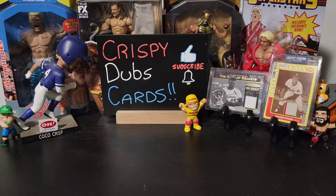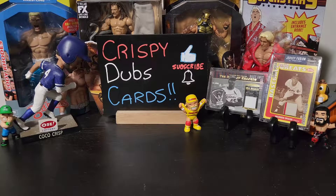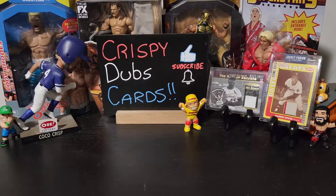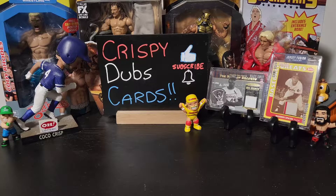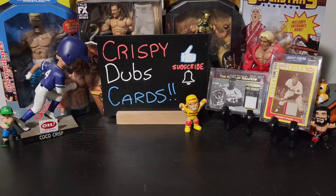The Shorts are just to keep you guys updated on little pulls that we pull that we don't film a whole video for, or maybe we take a whole video and just cut segments out. Check out the Instagram — Crispy Dubs Cards. But without further ado, let's show off what we're opening up today.